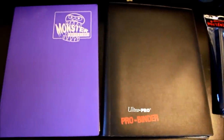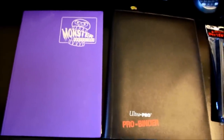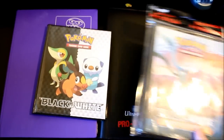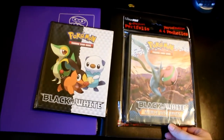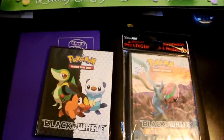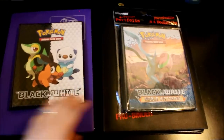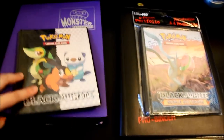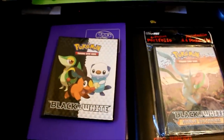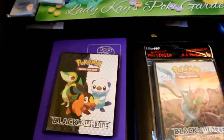On the left is a Monster Protector binder and on the right is an Ultra Pro Pro Binder — both made in different colors. Ultra Pro also makes Pokémon-designed binders, usually one for each set, like this black-and-white one and one from Noble Victories. The ones I have here are four-pocket pages, though nine-pocket versions are also available. Overall I do like these kinds of binders because they're really easy to carry around and very thin. The pages are also attached, so you can't lose a page if the rings open up.